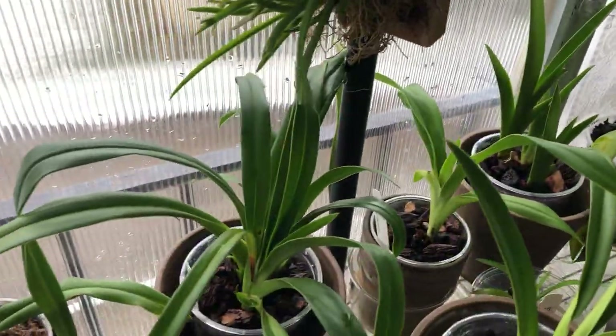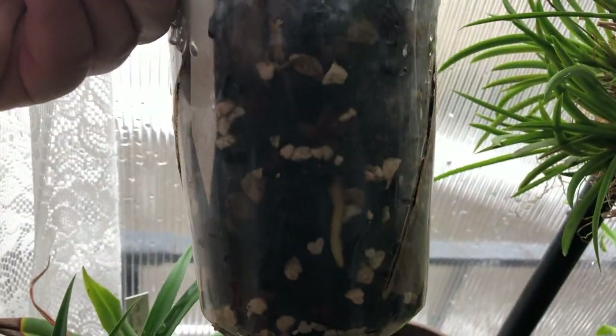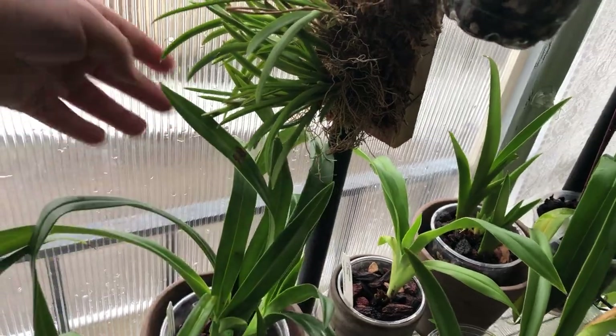Some of the other frags — this is my Sorcerer's Apprentice. I'm really impressed with this one. It's got roots — tons of new growth there. So quite happy with that one.